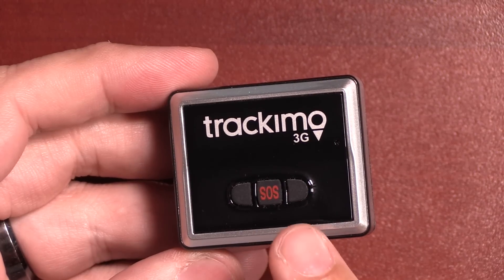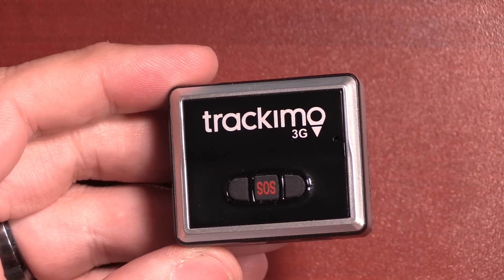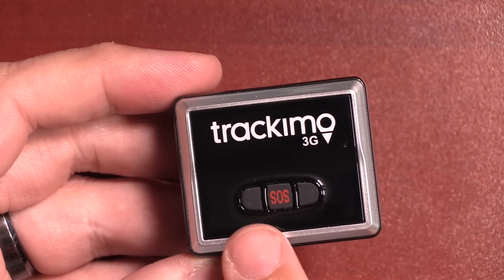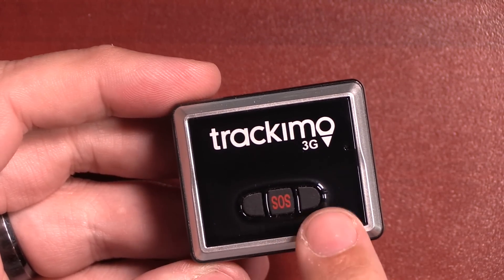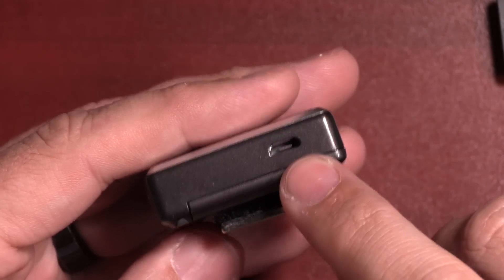Let's take a closer look at the actual device. On the front you have three buttons: you have the SOS button, which sends your location to a loved one, and then you also have two buttons for sending custom preset messages, which we'll talk about more once we get into the app.